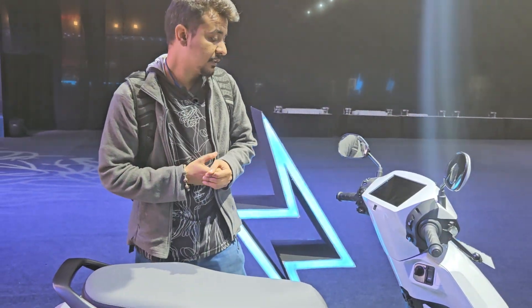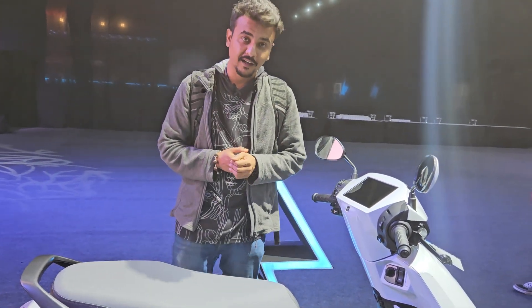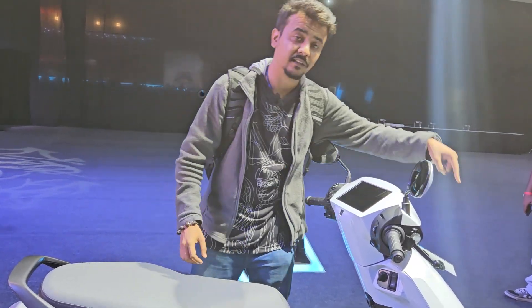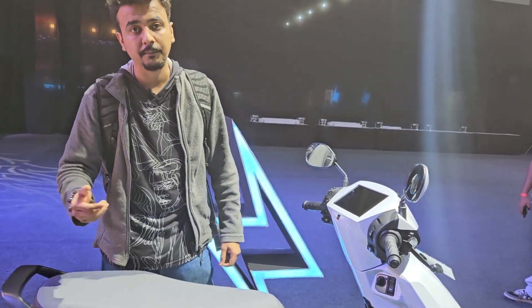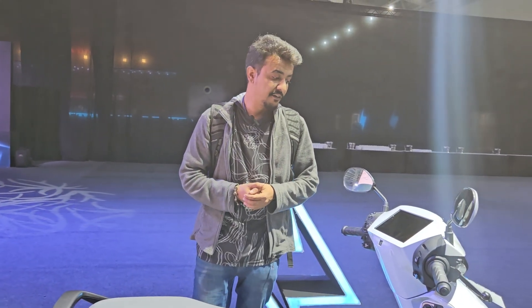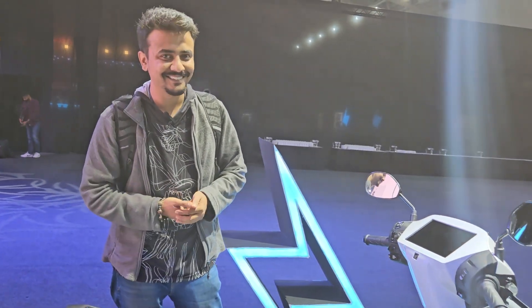Rivals like the Ather Rizta, which the Activa E will go up against, offer humongous boot space, so on the practicality front the Activa E loses out. We are yet to ride the scooter, so stay tuned for our detailed review. It gets telescopic forks at the front and adjustable suspension at the back, disc brake at the front and drum brake at the back. Do let us know in the comments what you think about the Activa Electric!